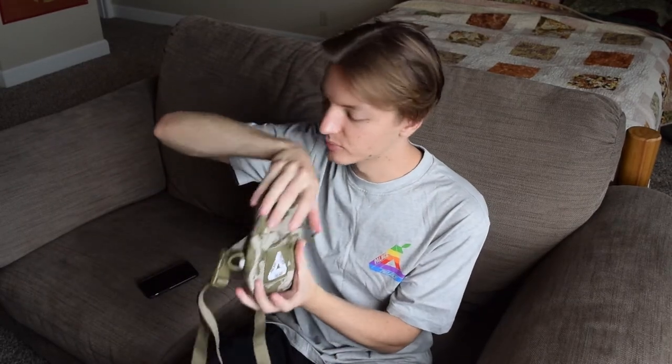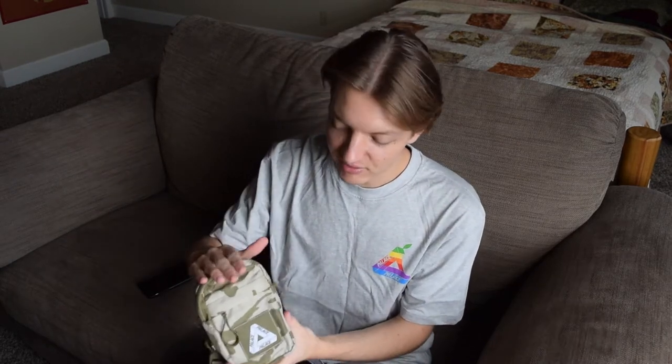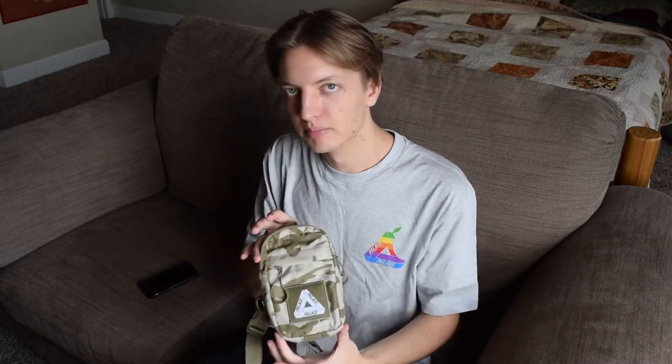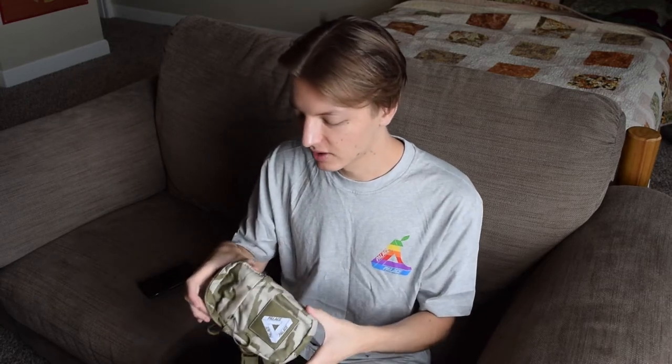Not bad at all in my opinion. It's not the biggest thing — you can't fit a ton of stuff in there — but you can fit your phone in there, toss your wallet in there even. I have this big Supreme wallet that I use, which is not really a wallet but a little Cordura pouch thing that they did, and that even fits in here. So it's got a lot more room than you would expect. In person it is definitely a good size.